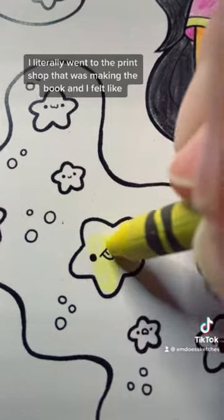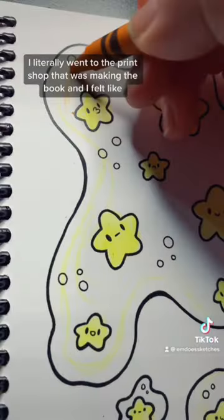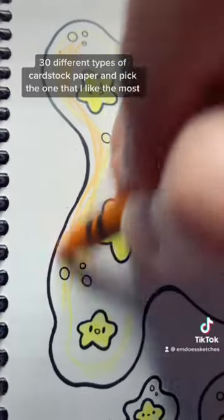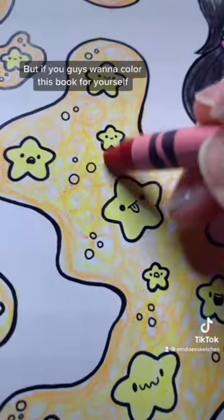I literally went to the print shop that was making the book and felt like 30 different types of cardstock paper, and picked the one that I liked the most. But if you guys want to color this book for yourself,